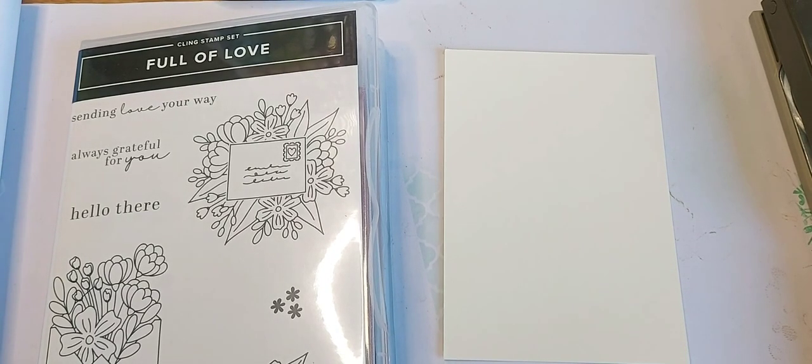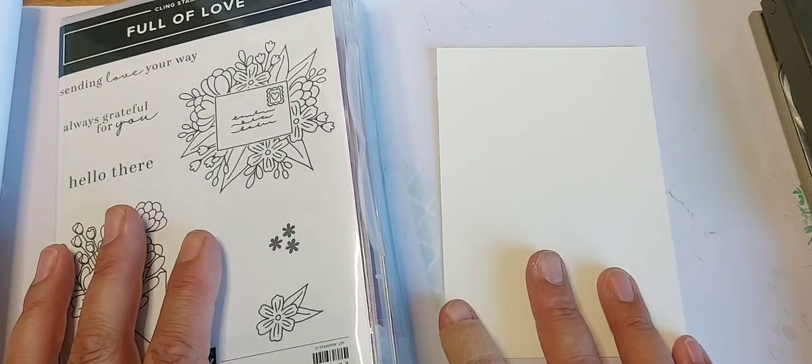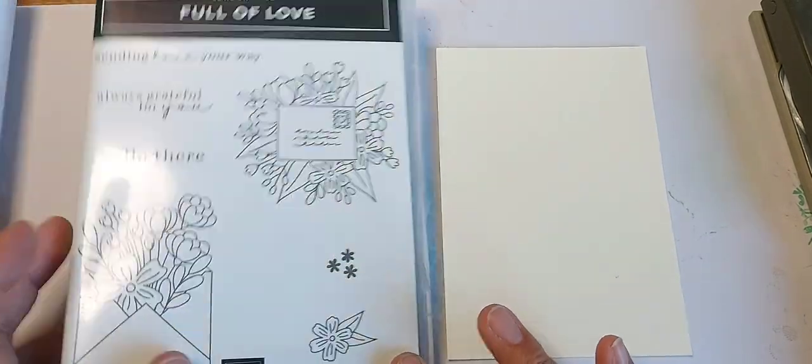Hello and thank you for joining me today. This is Esther at Stampin' Star Creations with the Stamp Around UK video hop crew. Today's theme is layers and textures, so I'm going to use a Full of Love stamp set and I'm going slightly vintagey to see where this takes us.